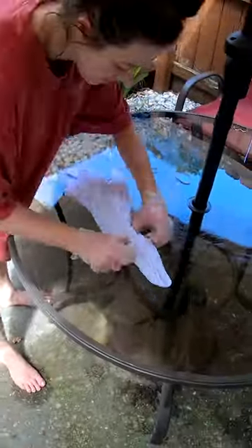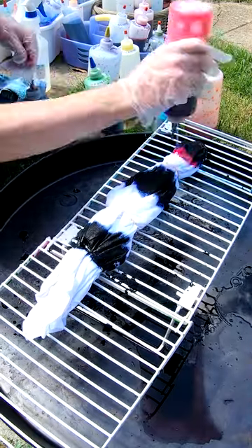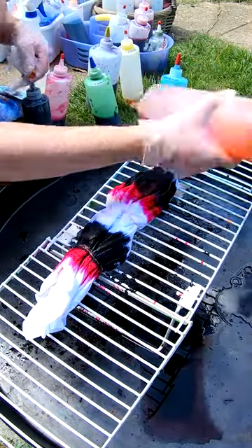Good morning everybody. Here to dye up another t-shirt for you. It's been soaking in our soda ash or sodium carbonate for the last 30 minutes or so. We're going to twist it up and throw some color on it. Coming along for the ride.